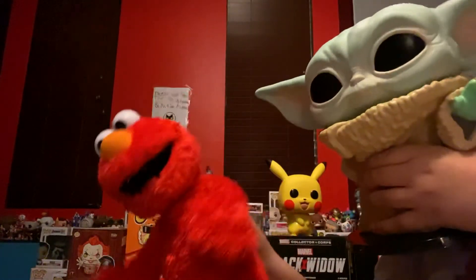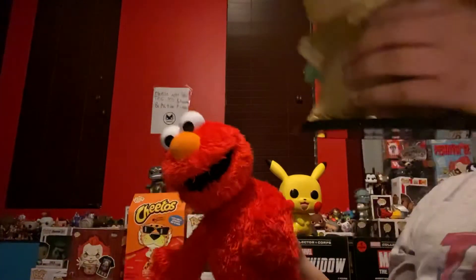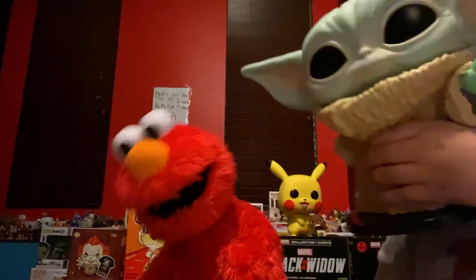He's wearing his suit from the new show on Disney Plus, The Mandalorian. And he has those cool eyes. And he has the Black Series logo for all Star Wars.